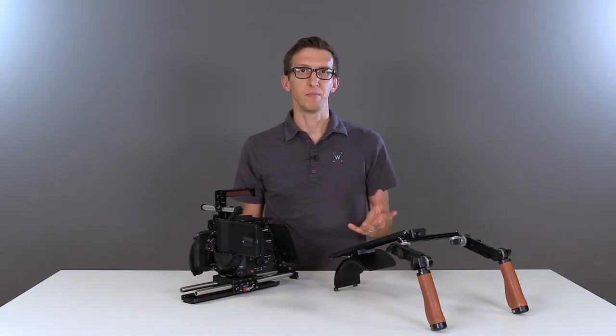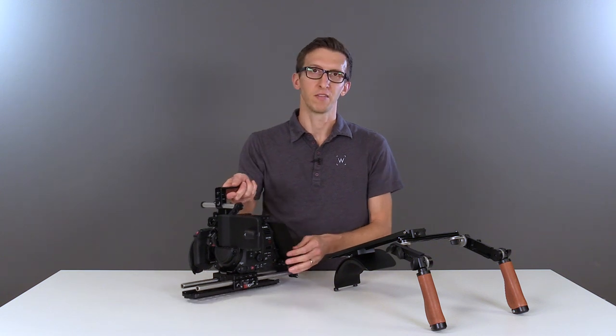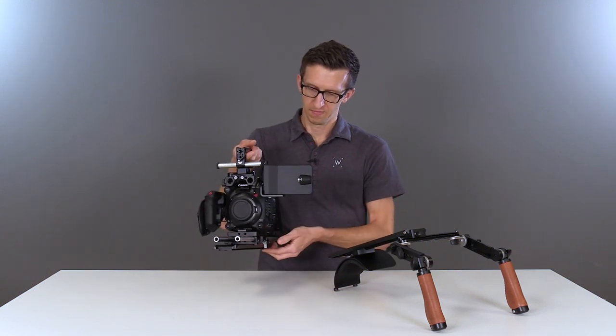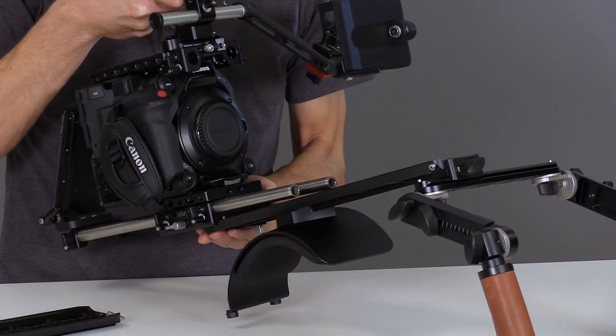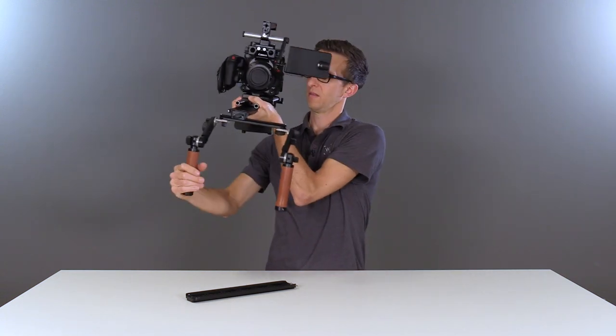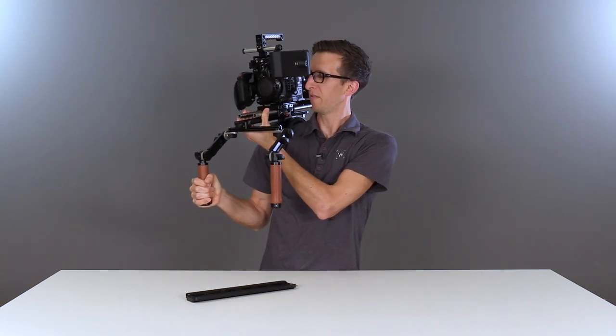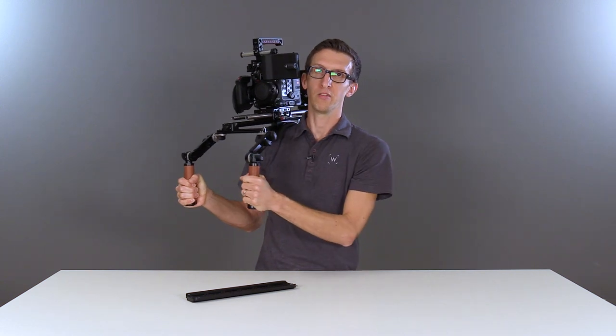One of the benefits of the Unified Baseplate system is the Aries dovetail slide on the bottom. This allows you to slide off of your tripod dovetail and onto your shoulder rig. You can slide forwards and backwards to find your counterbalance and then lock the thumb screw. Now we're ready to shoot.